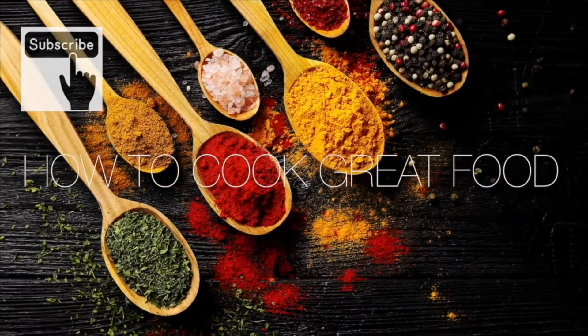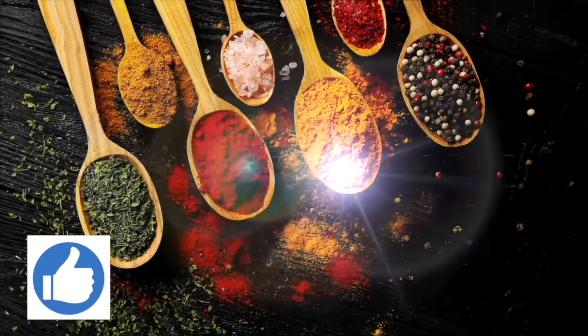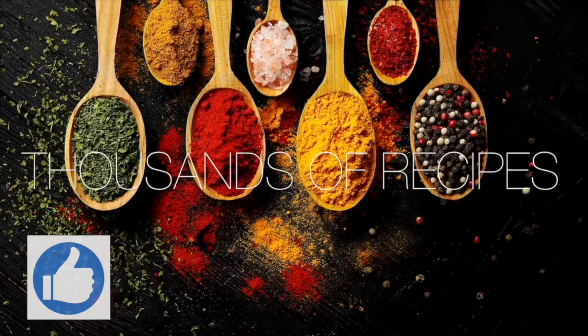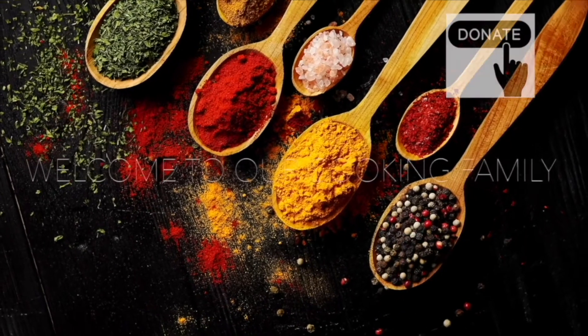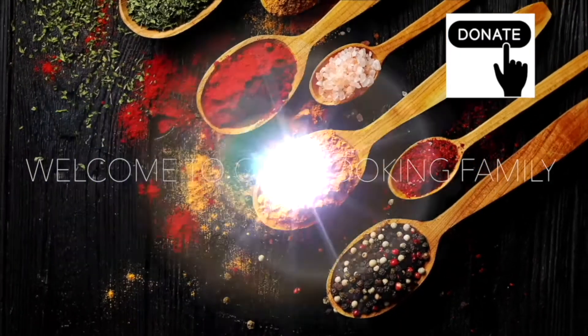Thanks for getting to the end of the video. If you'd like to give me a thumbs up, that does help us out quite a lot with the algorithm. Subscribe if you like — you'll get notified about what we're doing. There's a Thanks link and a link to the next video if you want to donate. See you soon!